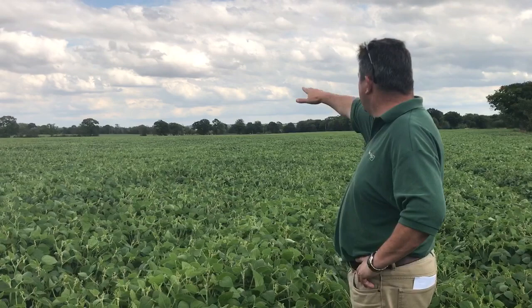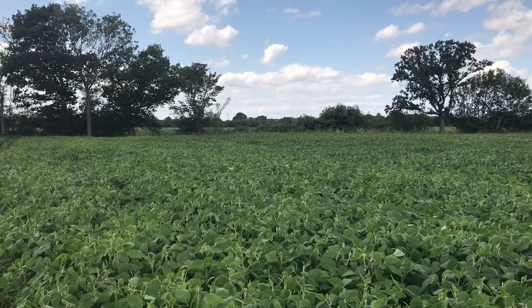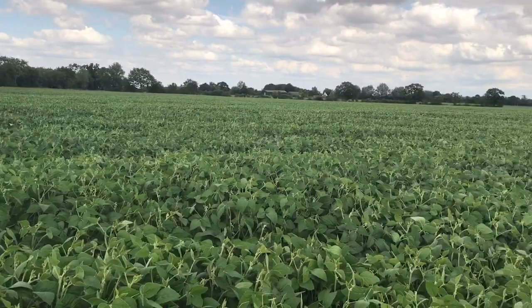It's the 5th of August 2019, we're here in a crop of Siverka soybeans in Essex near Chipping Ongar. There's a couple hundred acres here — if you look right down there and across, it sweeps all the way up. This adjacent field is about 100 acres as well, so there's 200 acres here in a block.